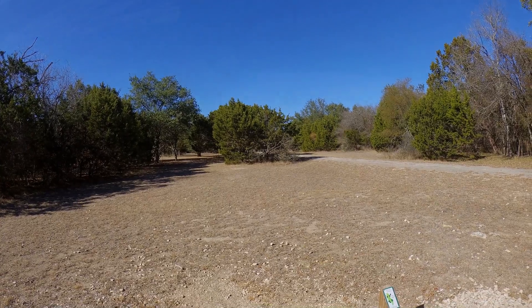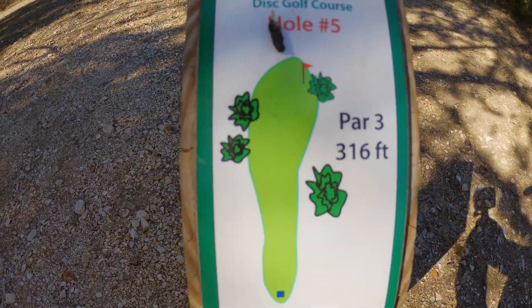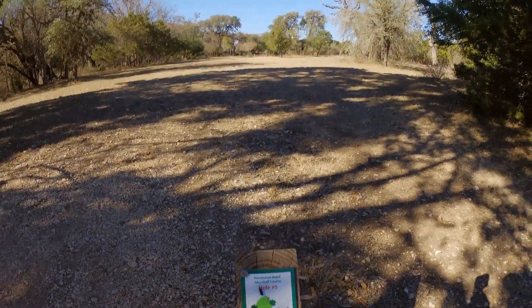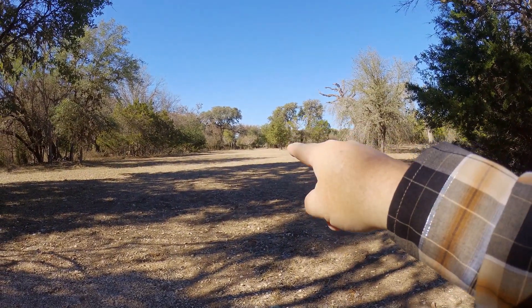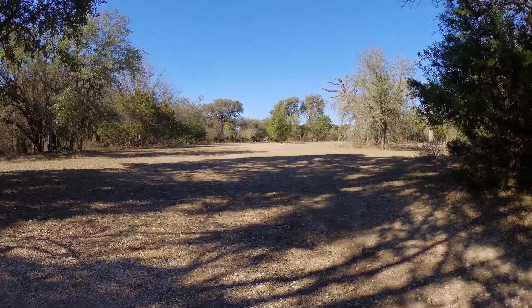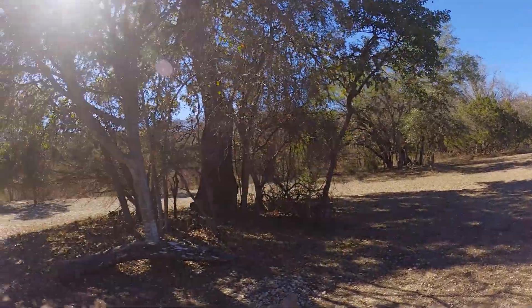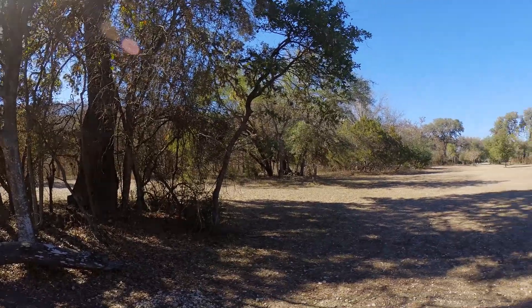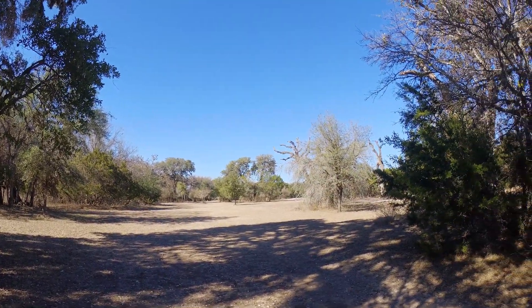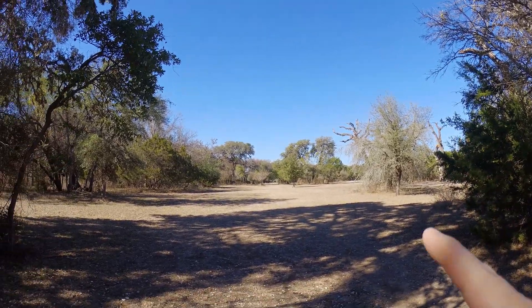Here's a little road right here — you'll see that a number of times as I go through making this video. Let's keep going. There's hole five right there — it's par three, 316 feet, and again the basket is way down there.